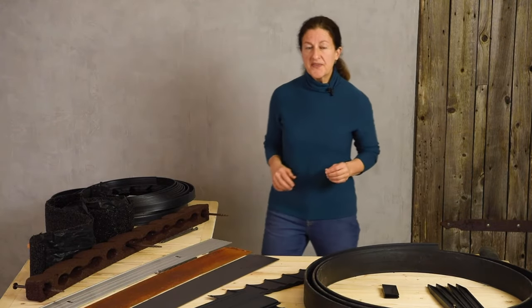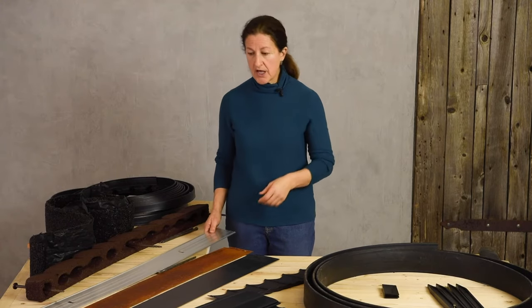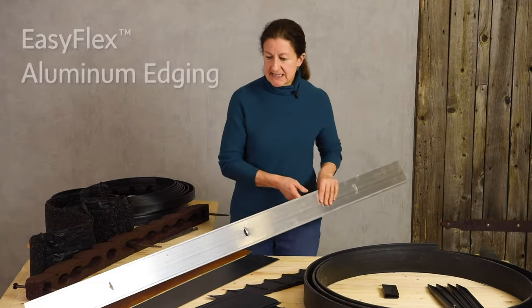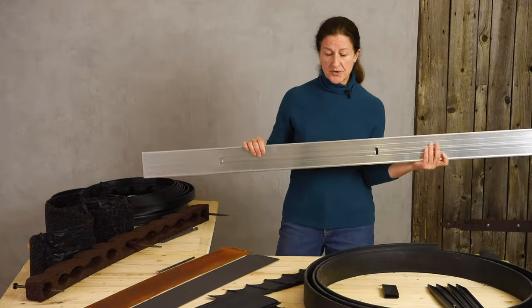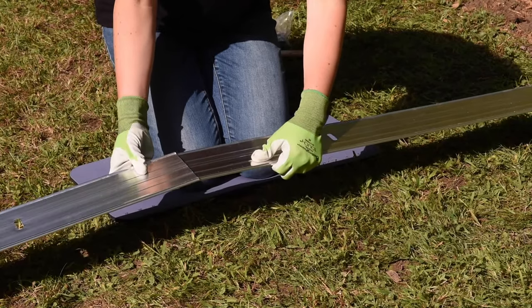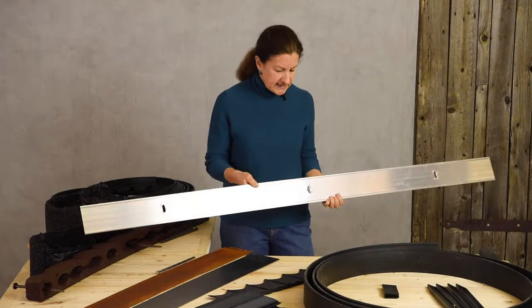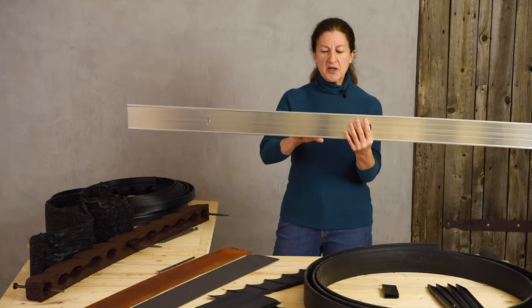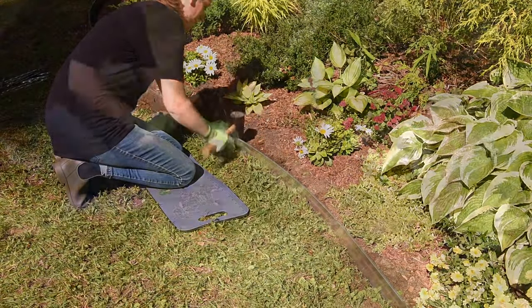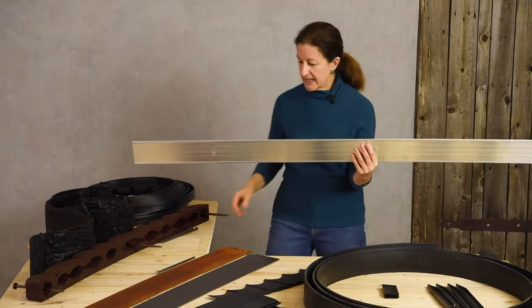Another way to get that real estate look and a nice crisp line between your garden and the lawn or path is this easy-flex aluminum edging. This is approximately 24 feet of edging, coming in four sections, and as the name implies it's very flexible. Aluminum lasts a long time, and the idea is to pound it in about four inches deep, leaving an inch above your soil line so you can run your mulch right up to that edge.